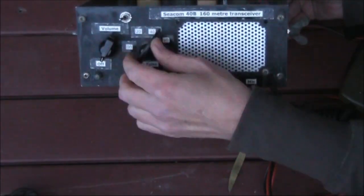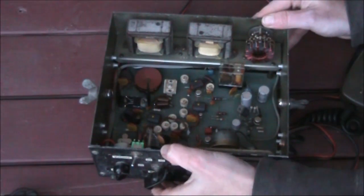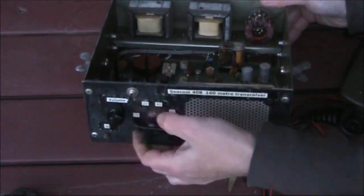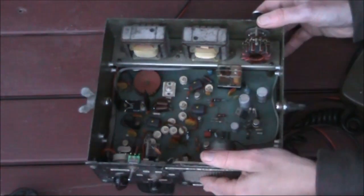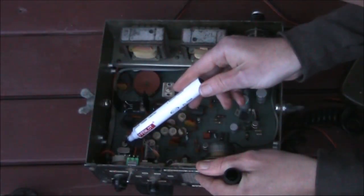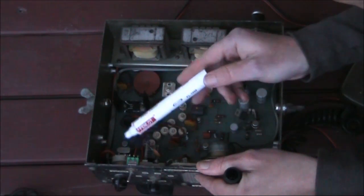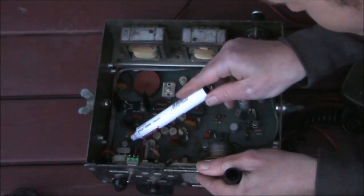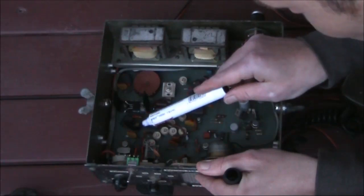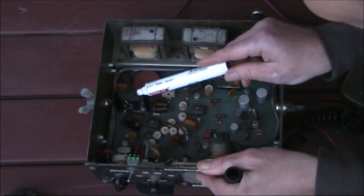Just a volume control with an on-off. The channel change switch has been replaced with a variable capacitor, allowing tuning on receive. So it's a crystal-controlled transmitter with two channels — that's my modification — plus a tunable receiver. Here is the transmit-receive relay. In the bottom left are the two crystals for transmit, switchable with this switch. One is 1825 kHz, a popular frequency on 160 metres here in Melbourne; the other is 1843 kHz. There's a transistor for the crystal oscillator, another transistor with a flag-type heat sink as the driver, and another transistor — which I had to replace after one blew up — as the final transistor.